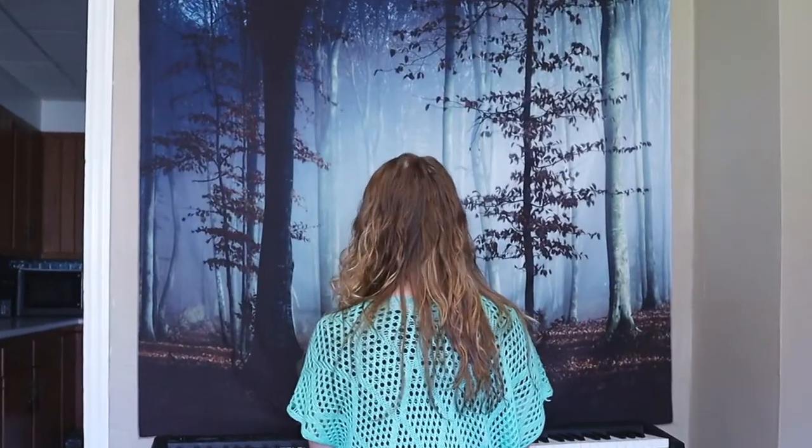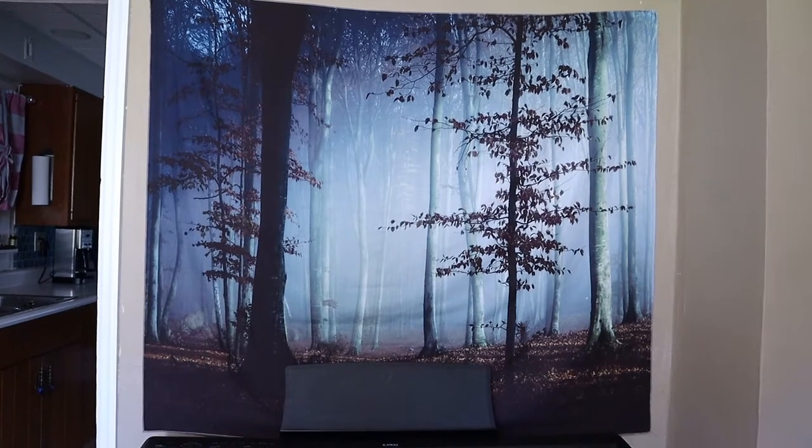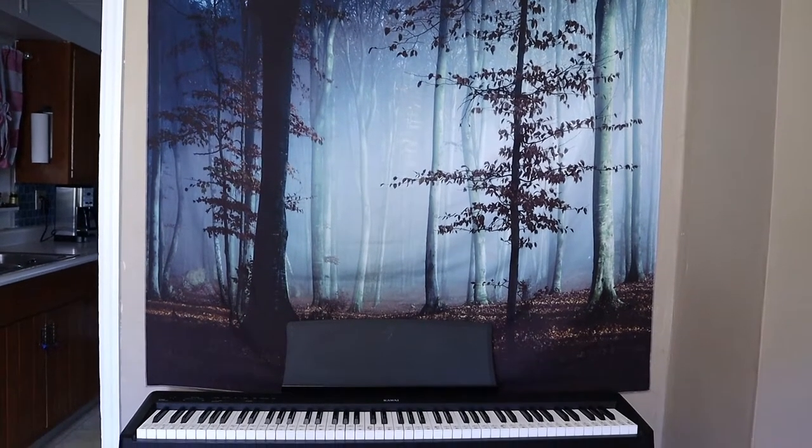The first way to decorate your home on a low budget: tapestries. It's not just for hippies — I'm definitely not a hippie, but I love my tapestry. I put it above my piano, which makes me feel like I'm playing piano in the dark at night in the forest. This only cost me $10 and it made this ordinary wall look very scenic. I considered making a homemade frame to make it look a little more classy, but I'm not just cheap — I'm lazy too.